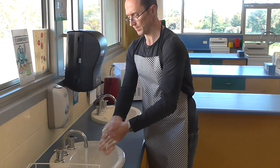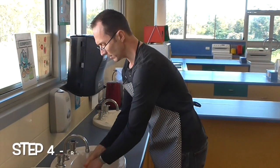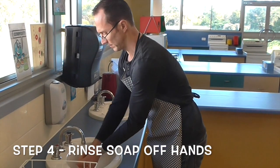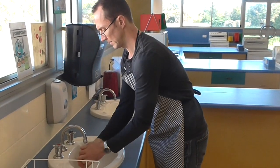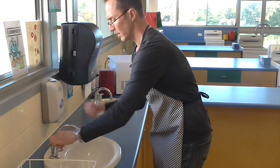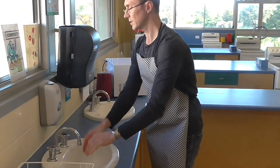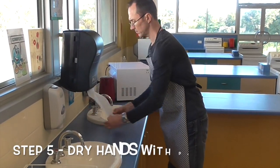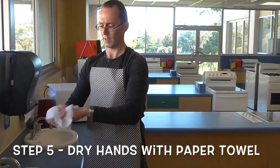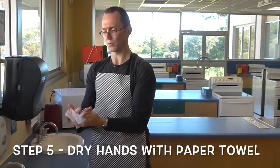So give them a good wash, really good rinse, and then you're done. Next step of course is to dry your hands. Now for this, you simply need one piece of paper towel. You give your hands a really good dry.